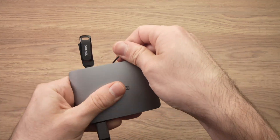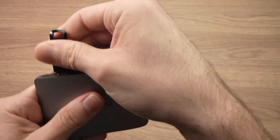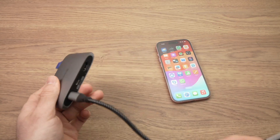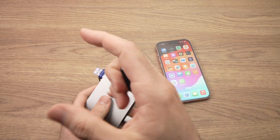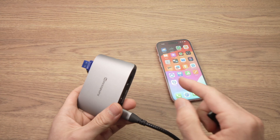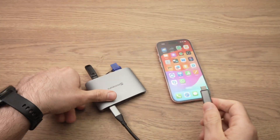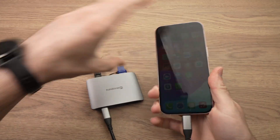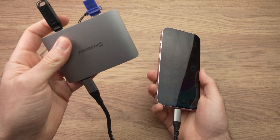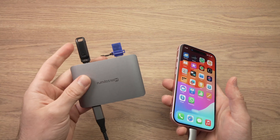In my case I just have two USB thumb drives that are USB Type-C. This dock also has an HDMI port, which is great if you want to use your iPhone with a monitor or TV. This dock has three USB Type-C ports, but there are some USB hubs with many more ports, and the great thing is you can use them all at the same time.